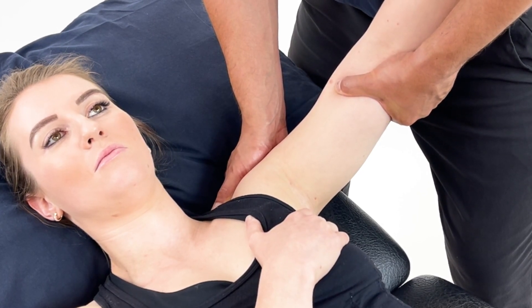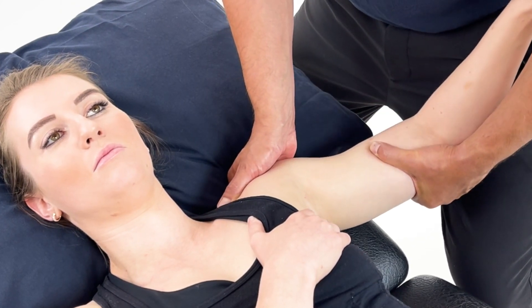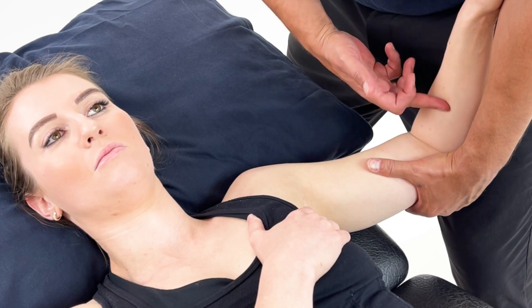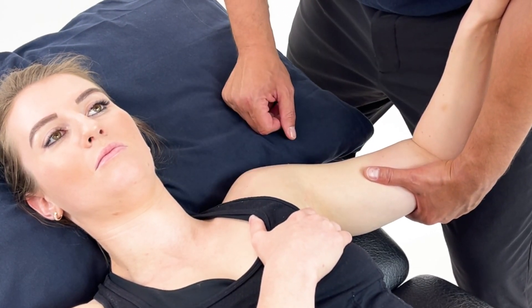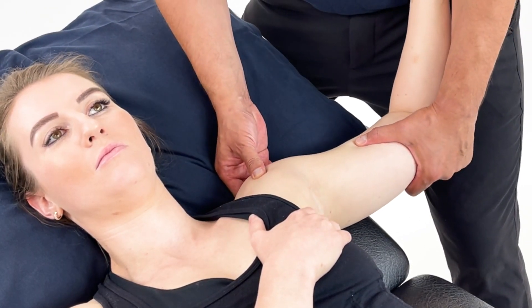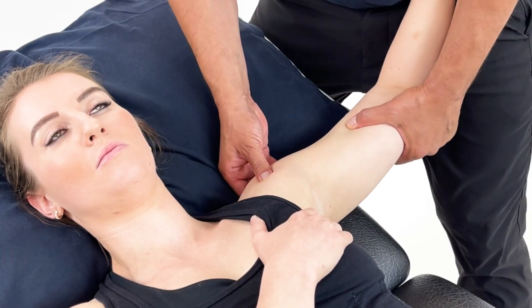Once that time has elapsed, we can slowly move back to what was the neutral position, again with an approximate 90 degree bend at the elbow and the shoulder nice and relaxed. From here you can add some slow rhythmic mobilizations, which are just generalized to the shoulder.